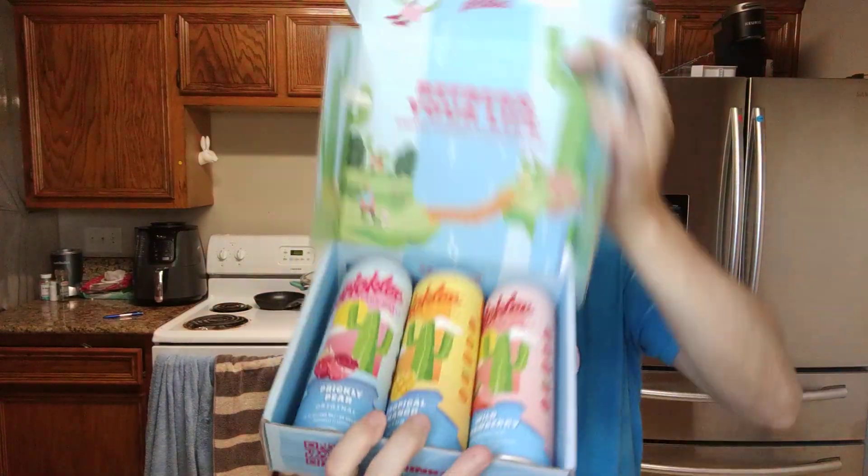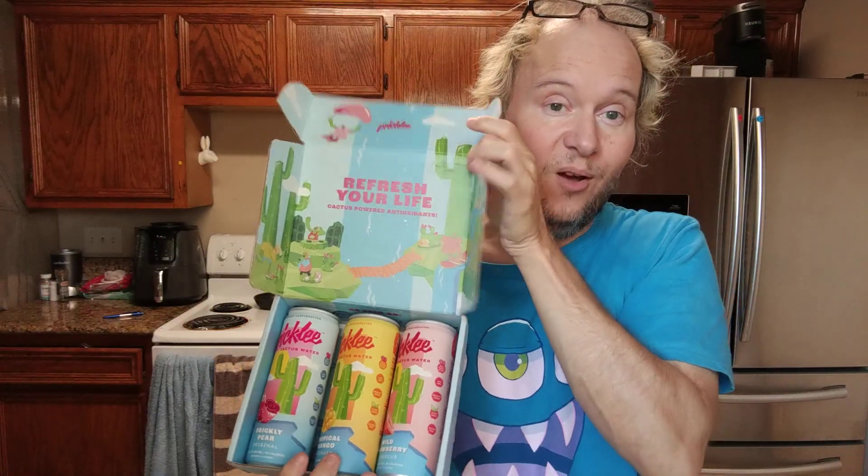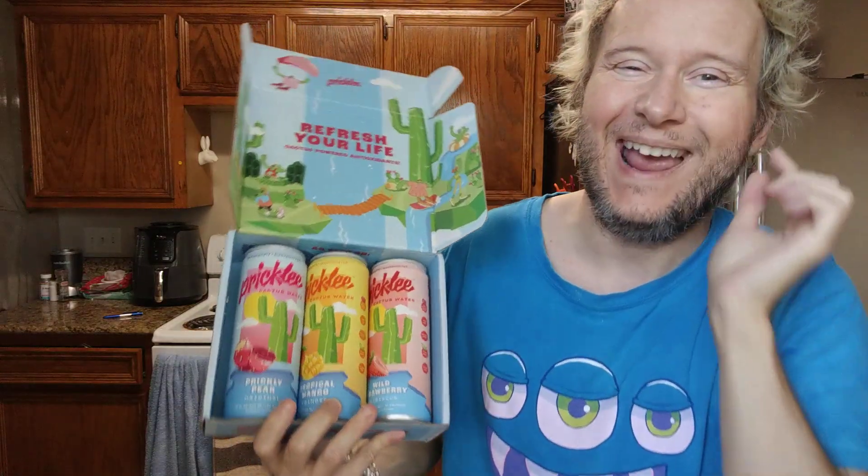I'm so excited and I just can't hide it! I'm about to review this product and I think I might like it. Welcome to my channel — I normally do unboxing and free reviews in the car.